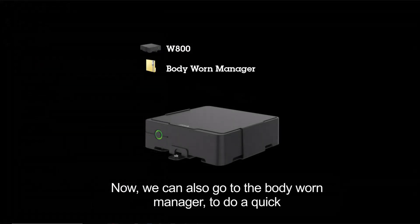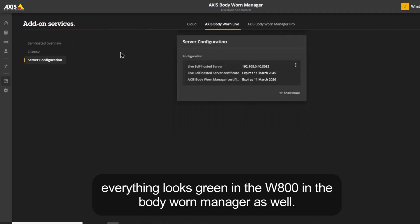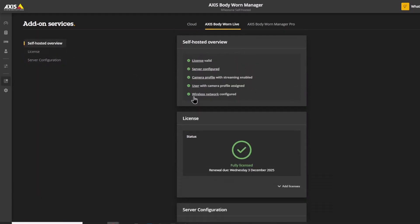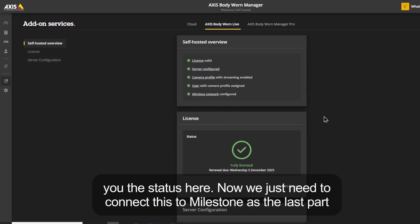Now we can also go to the Body One Manager to do a quick refresh and we will see that everything is set up correctly here. Everything looks green in the W800 in the Body One Manager as well. We have previously set up the Wi-Fi before this video, otherwise it would give you the status here.